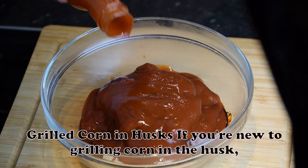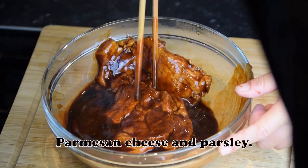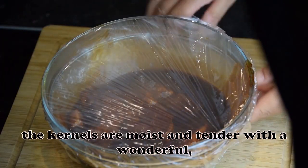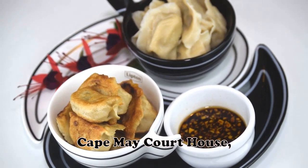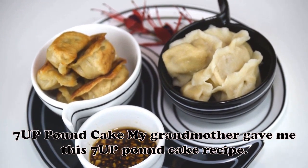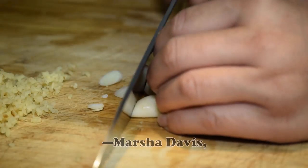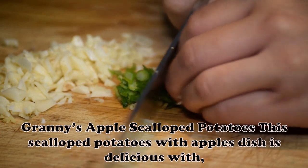Grilled Corn in Husks: If you're new to grilling corn in the husk, season the ears with butter, Parmesan cheese and parsley — it's especially good. Be sure to give the corn a long soak before putting it on the grill. Hot off the grate, the kernels are moist and tender with a wonderful sweet flavor. — Nancy Zimmerman, Cape May Courthouse, New Jersey. 7UP Pound Cake: My grandmother gave me this 7UP Pound Cake recipe. On top of being delicious, this 7UP cake represents family tradition, connection and love. — Marcia Davis, Desert Hot Springs, California.